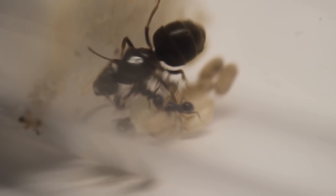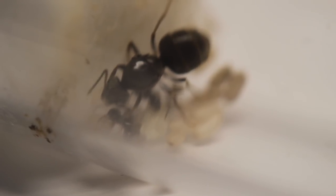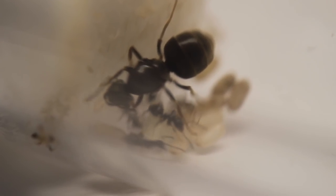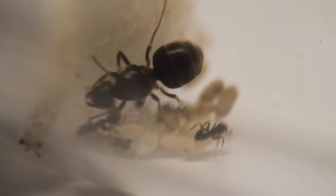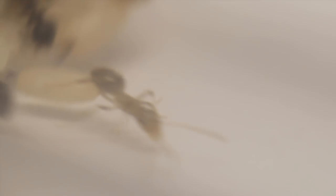Here we have a typical colony of a queen with one to five workers. We've got plenty of cocoons that you can see there as well. The queen has been caught from a nuptial flight and her brood is representative of the kind of starter colony. You'll also notice there's a very pale worker which has literally just hatched out in the last hour.